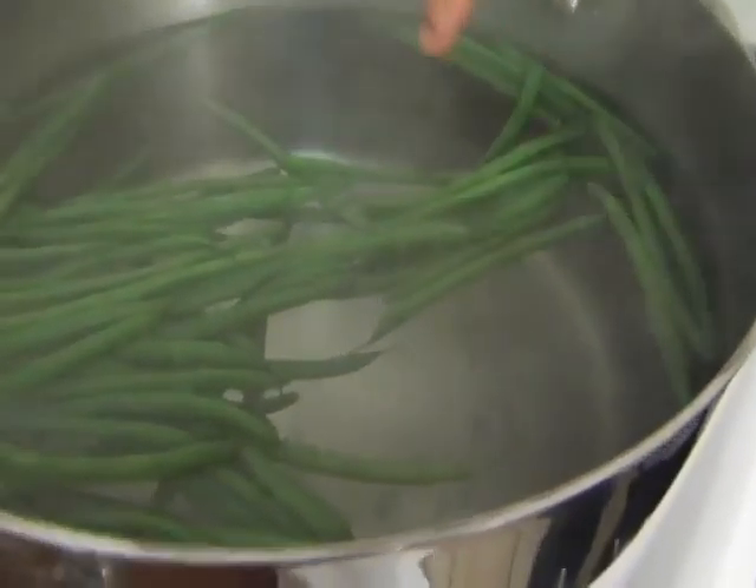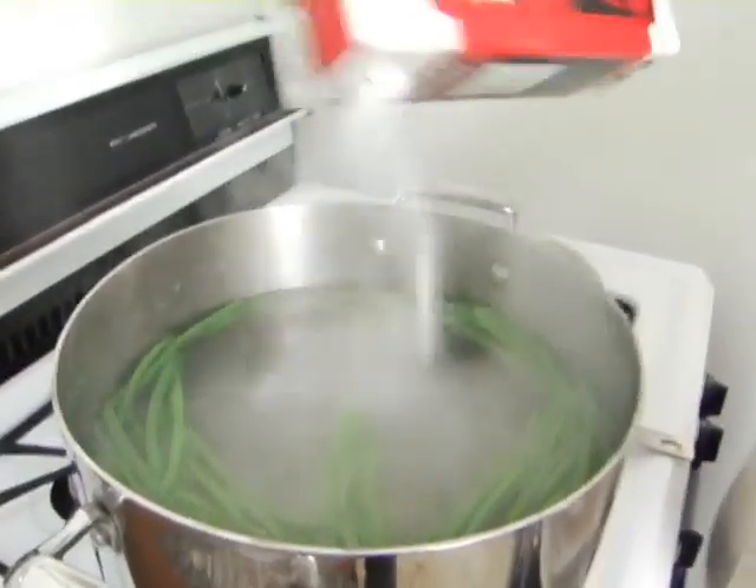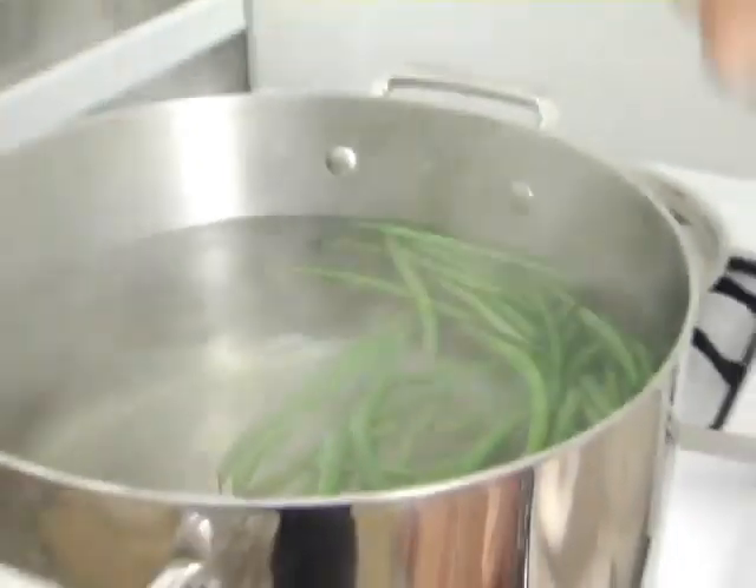After a minute or so, start tasting the haricot vert. If the first bean is not ready, keep checking a new bean every 30 seconds or so until they're done. Quickly move them all into the ice bath to stop the cooking process.